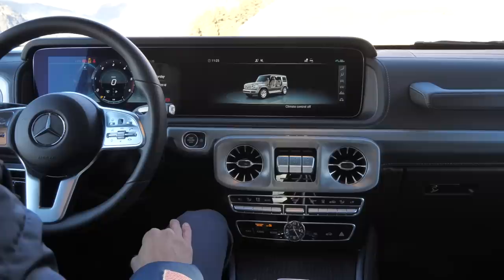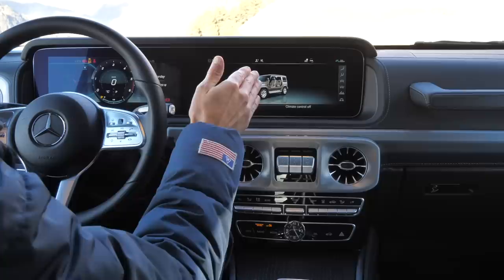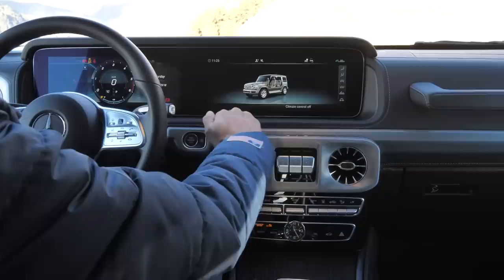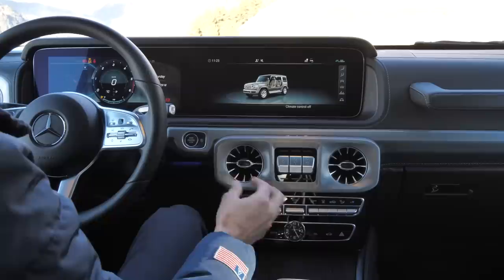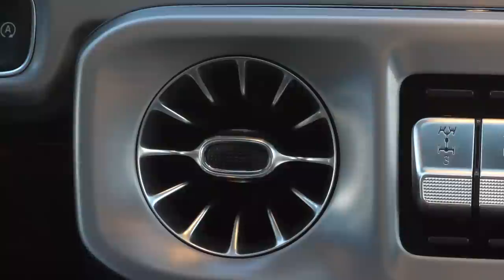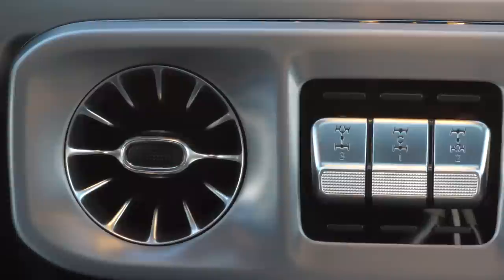You can still get analog gauges on the left. This top setup has two times 12.3-inch screens — not touch, but dissolved into one big area — with some ambient light and a nice matte wood inlet. There are round turbine vents, more modern design, and fewer buttons than before, but you still have a separate climate unit. Those three buttons are for the differential locks, which we also tested in our soft off-road and harder off-road driving episode in the summer.